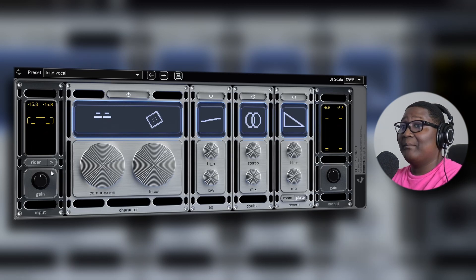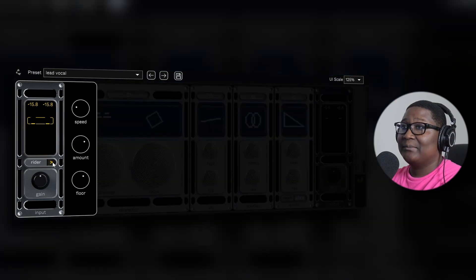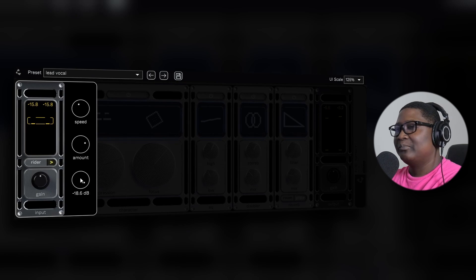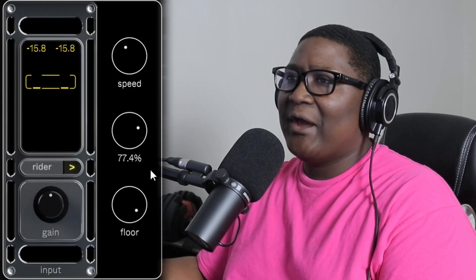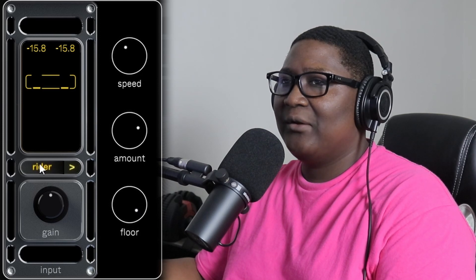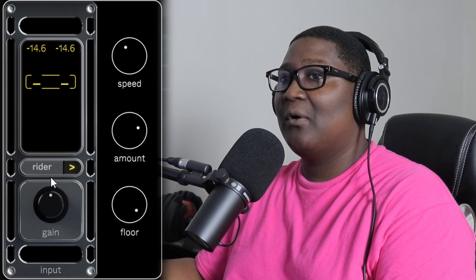That sounds pretty interesting. Let's check out the writer. [Vocals playing with writer] I'm not so sure exactly what the writer does because I'm not hearing much of a difference at all. Oh — it wasn't even on.